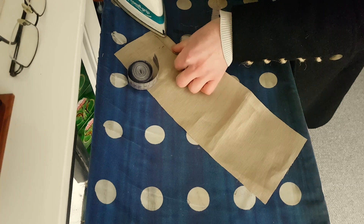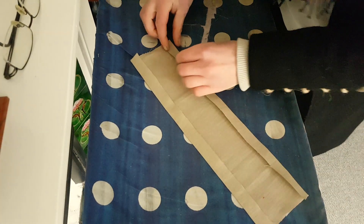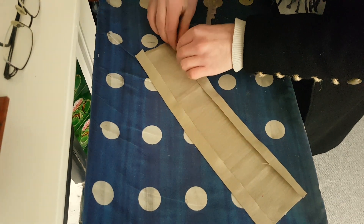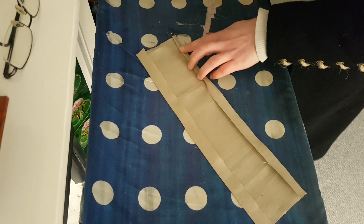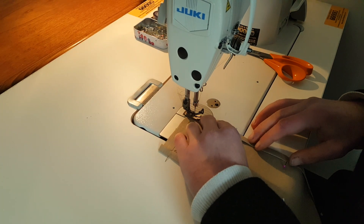So I start by folding over the edges in preparation for sewing and ironing them down to make them nice and neat, and then folding over once again to fully encase the raw edges into the seam. And then I just sew them down.